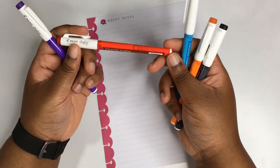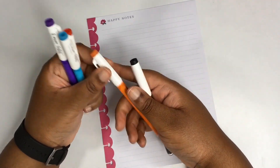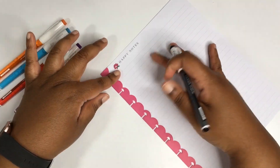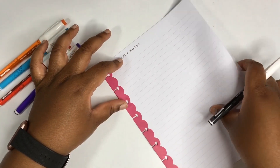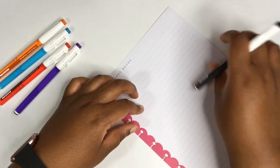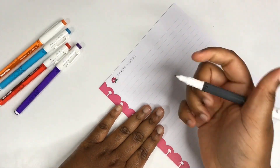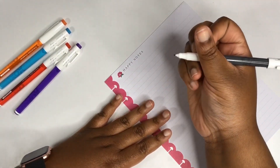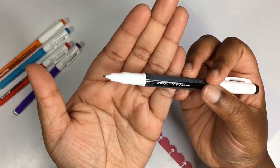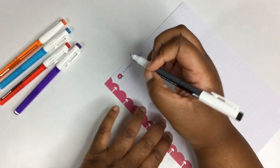We have purple, red, a blue — almost like an aqua looking blue — orange, and black. We'll start off with this classic black color, and I'm just using some of the Socialite filler paper from the Happy Planner accessory kit. I'm just going to do something basic like write my name. Look at the tip — it is a fine tip, it is like a marker tip.